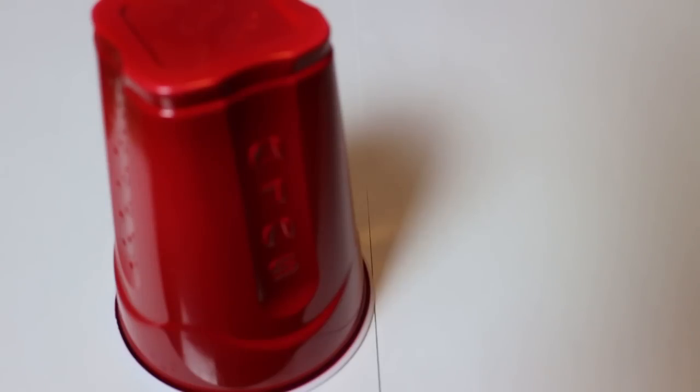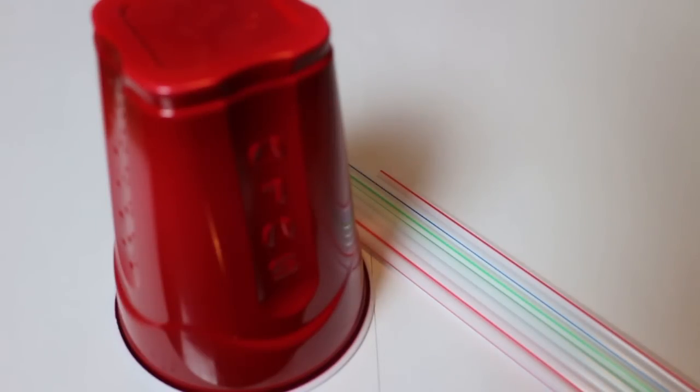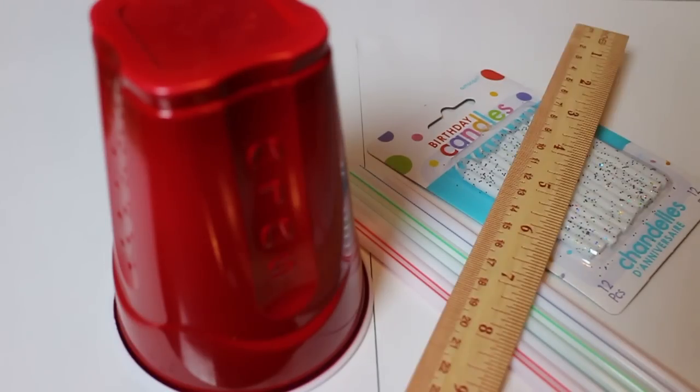For this experiment you will need a cup, some straws, some birthday candles, a ruler, a paper clip, and a pen or small nail. We're going to be using some Play-Doh as well, but it is not necessary.